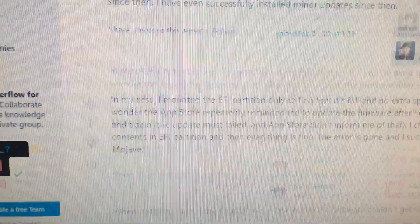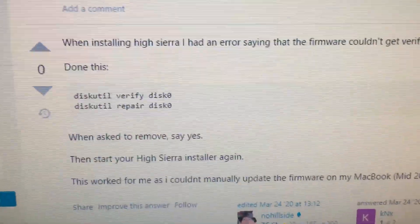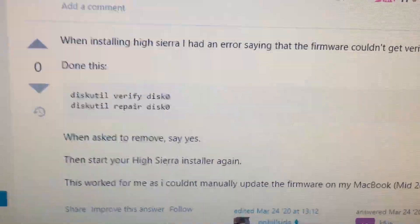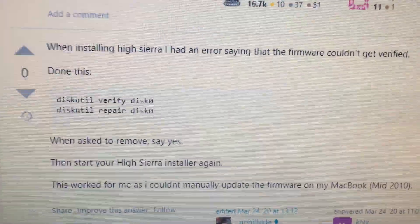You can read up about this, but you can either run that Terminal command, or maybe run Disk Utility and do a repair on the hard drive — that might fix the issue so you can run the installer.